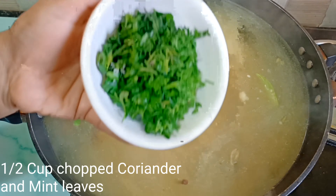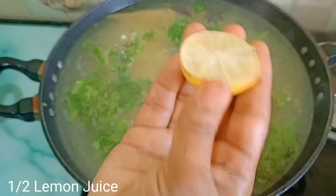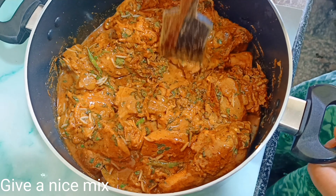Add 2 green chili slices, coriander and mint leaves, and half lemon juice to the boiling rice water. Add 50 ml rice boiling water and mix it.